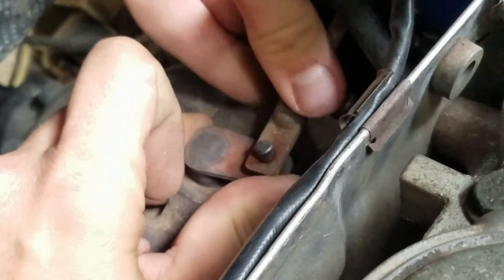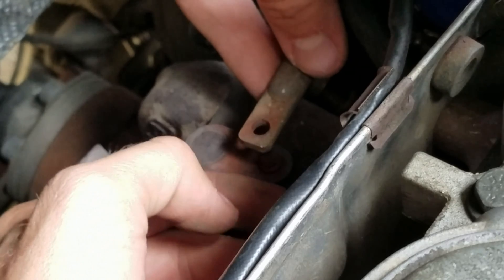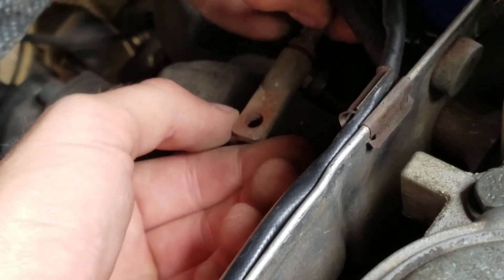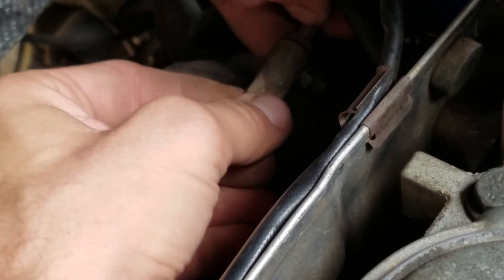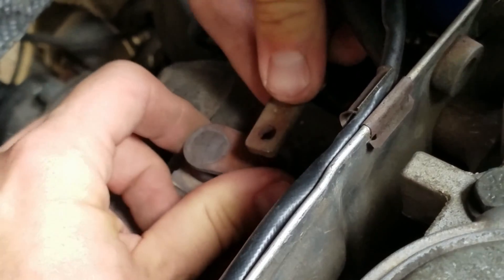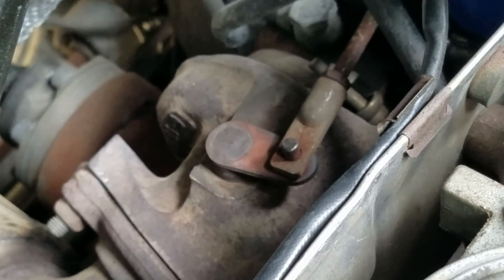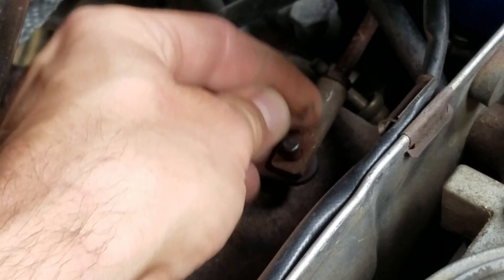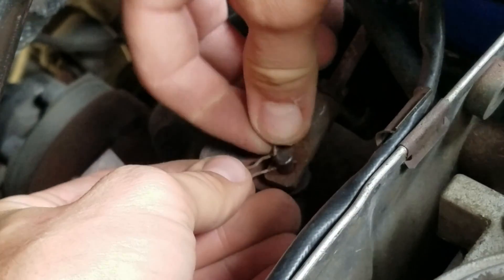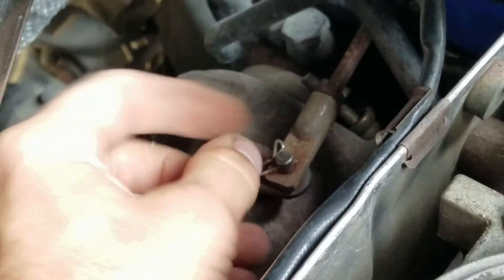Then we can bring the rod up — it was facing in this direction — and you're going to want to count your turns. I'm going to turn mine in two full turns: there's one, there's two. That is it.